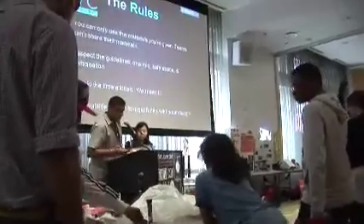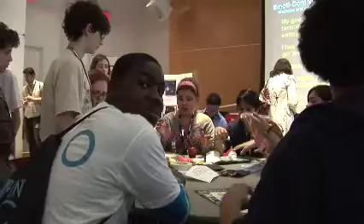The rules for today's activity: you can only use the materials that you're given. Respect the guidelines — one mic, save space, and participation. And think outside the box, get funky with your ideas.